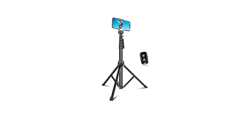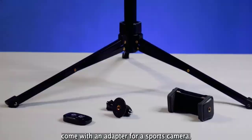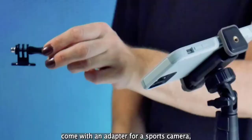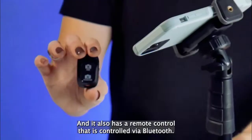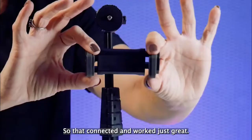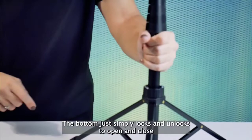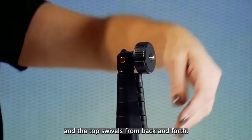Number three: Sensine Phone Tripod and Selfie Stick. It comes with an adapter for a sports camera as an extra feature. It has a remote control via Bluetooth so it connects and works great. Its adapter has enough room to adjust big phones and other devices. The bottom simply locks and unlocks to open and close, and the top swivels back and forth.